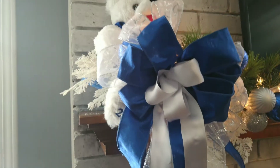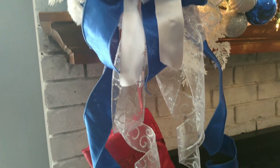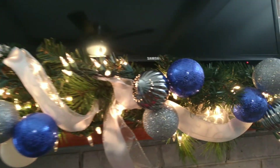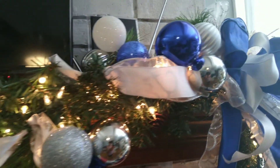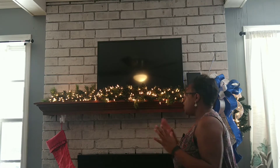I'm Rika from Rika's Crafty Creations and in this video I'm going to teach you how to decorate a mantle for Christmas. I'm at my friend's house and I'm going to show you a couple of materials that we're going to use.